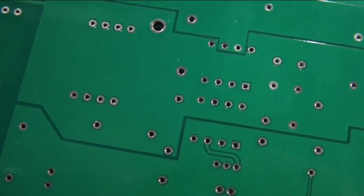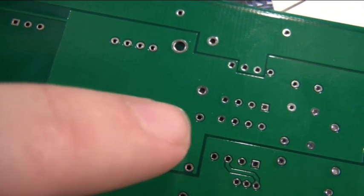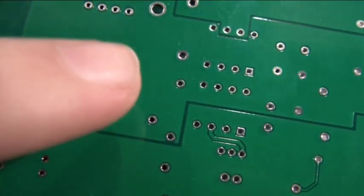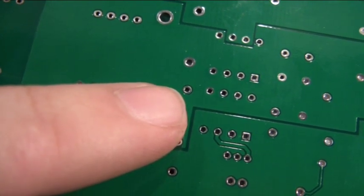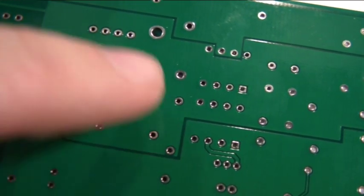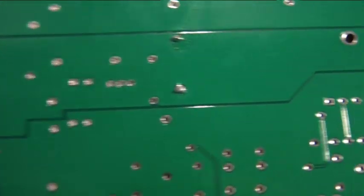Then solder it with the soldering iron. See these little metal rings — there is something black against them, and then something lighter. That black thing must not be bridged because it is insulation and there is a reason for it to be there. So what we want when we solder is a nice clean soldering, only connecting to the little light metal ring.